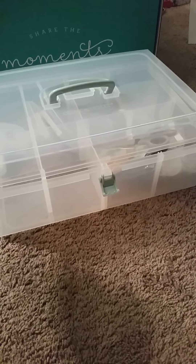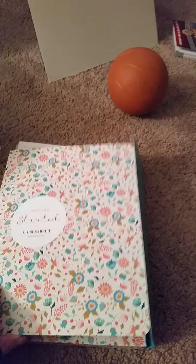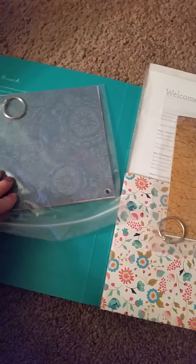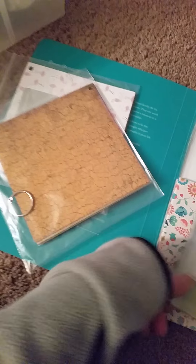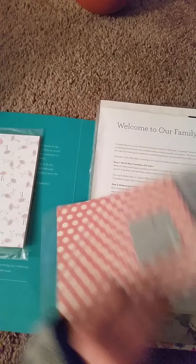My Close to My Heart kit has arrived! It's a beautiful box, and inside there's this awesome case, a nice get-started kit, some really cute paper samples, and some nice business supplies that'll come in handy.